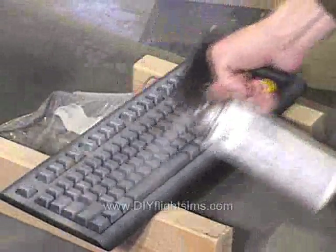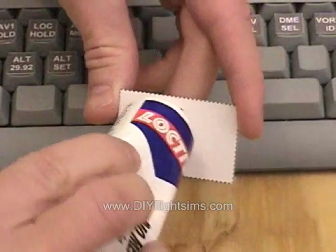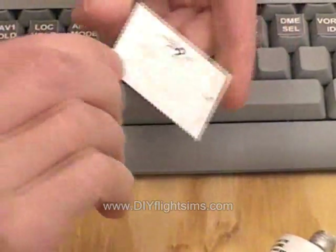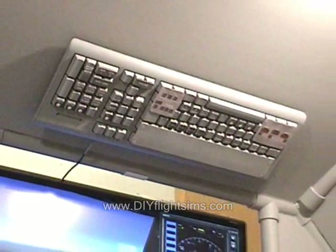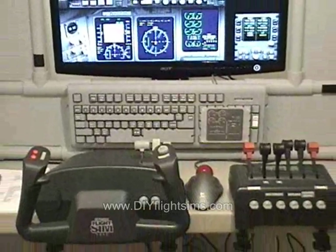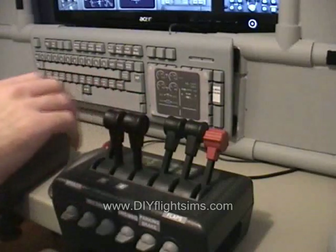We spray painted the keyboards and added the button labels to simulate an airliner. You can use the button templates in our project to make panels for a CRJ, a 737, or an A320.